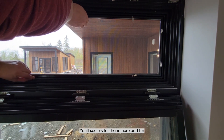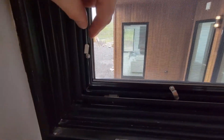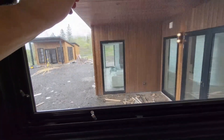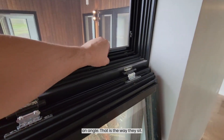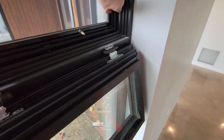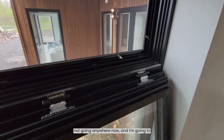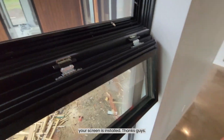You'll see my left hand here — I'm rotating the clip over top of the clad. Just rotate it over top. You'll notice they're all sitting at an angle; that is the way they sit, they do not go directly 90 degrees. Your screen is installed, it is not going anywhere. Tighten up the rest of these screws and once you're done that, your screen is installed. Thanks guys!